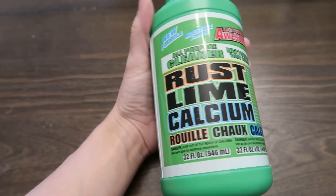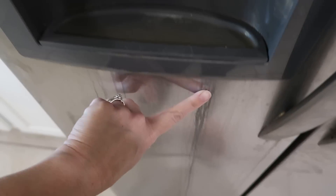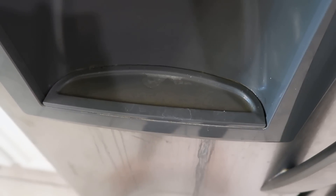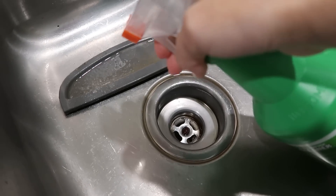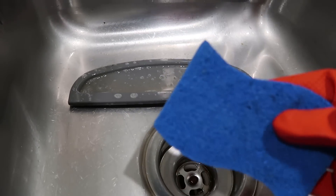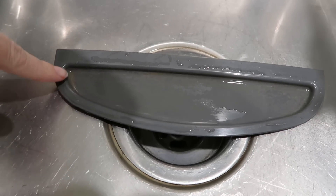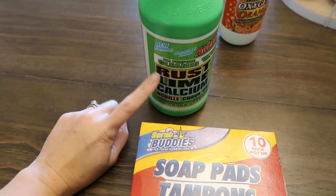Moving on to their version of CLR — LA Totally Awesome rust, lime, and calcium cleaner. I'm testing it on the little piece from my fridge's ice and water maker, which has a dripping issue and stays wet and gross. After letting it sit about two minutes and scrubbing with a sponge, it did a tiny bit, but there's still a lot of gross along the back edge.